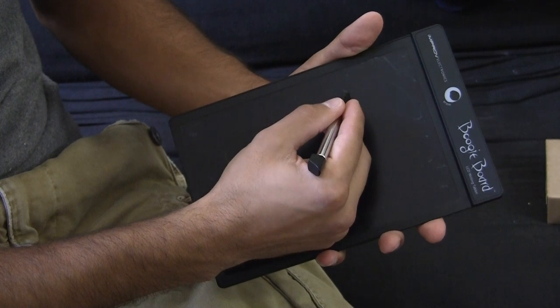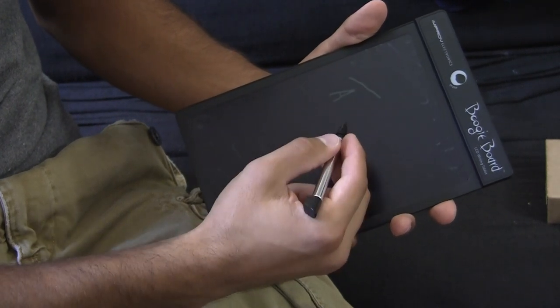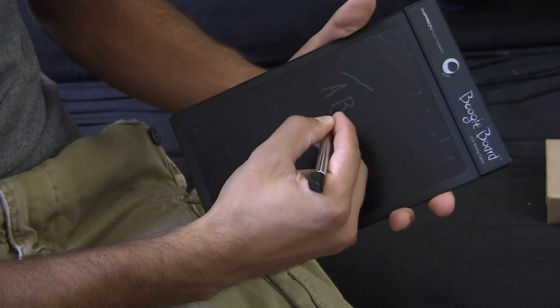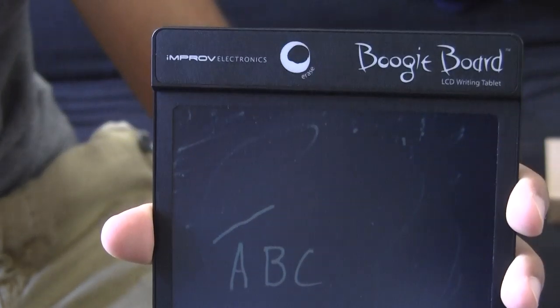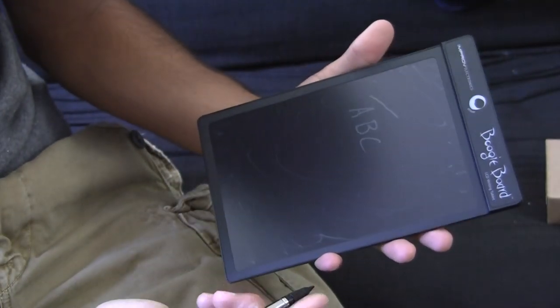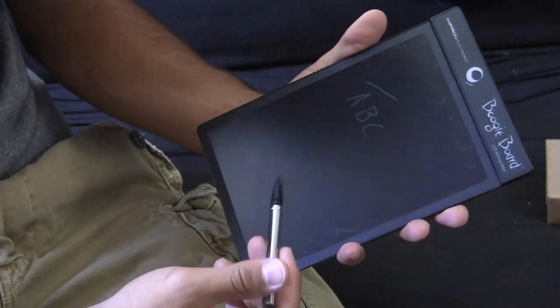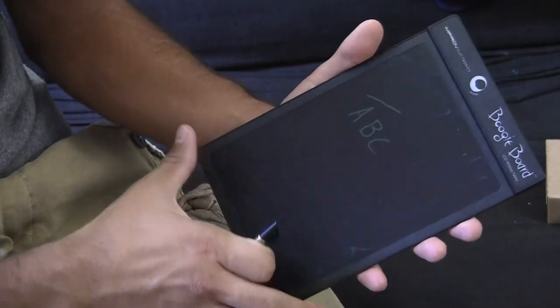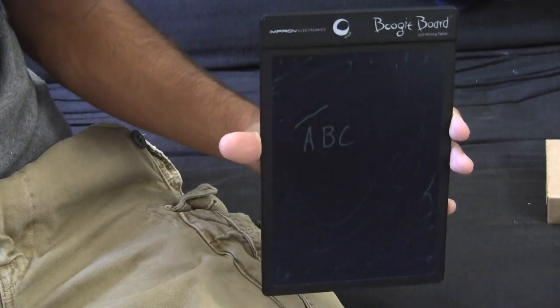Writing is very easy with this. It takes very little pressure to get a result. I'll give you an idea of what it looks like — the board close up. It's not as big as I was expecting it to be. I was expecting it to be more like a full sized piece of paper, but it's more like a writing pad, almost like a little notebook pad. Very equivalent to that type of size.